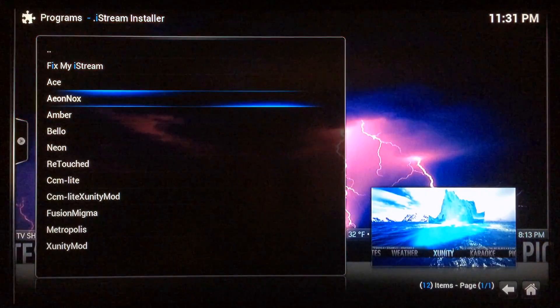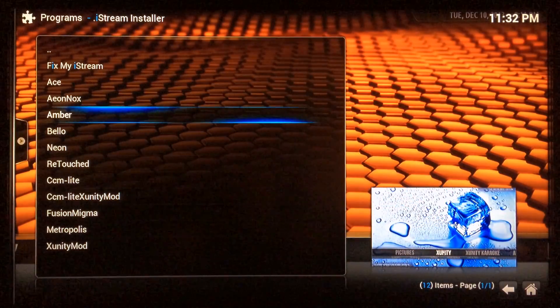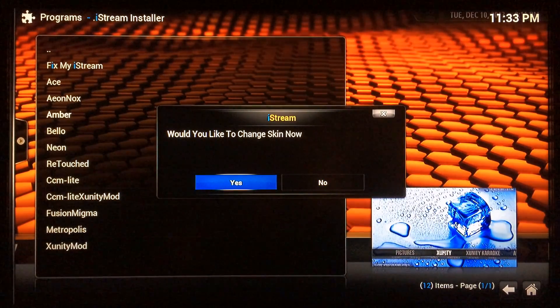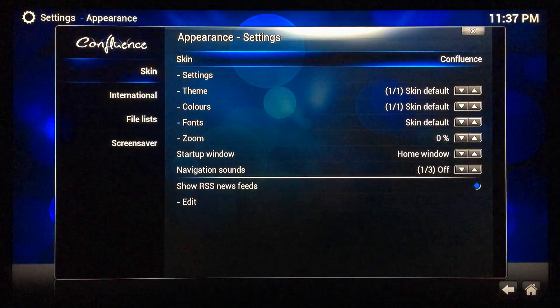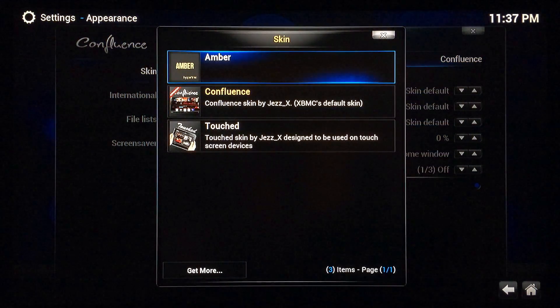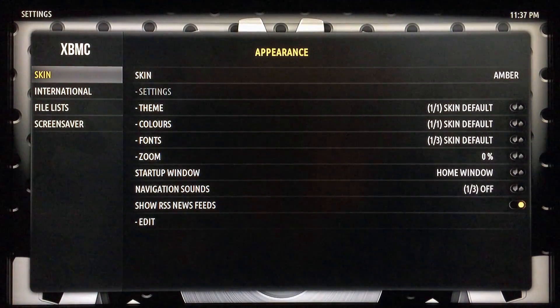Scroll down and select one of the skins. I'm going to go ahead and select the Amber skin — just hit enter or click on it. Once it's finished, go to Yes to use this skin now, then hit OK. Scroll over to the top where you see Skin Confluence, select that, then go up to the Amber skin which is the one you just installed to use with iStream, and select that. Now you've changed your skin.